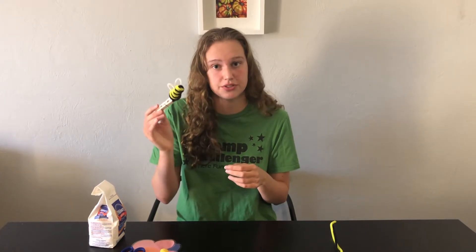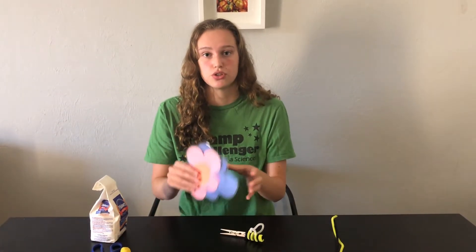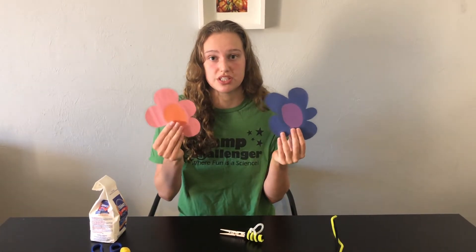So anything that'll help us pollinate these flowers. Once we've got our bees or other pollinators, we're going to set up our activity. I have cut out two flowers and we're going to use these to demonstrate how pollination works.